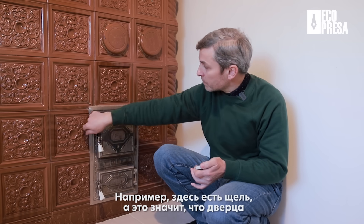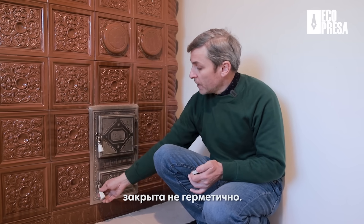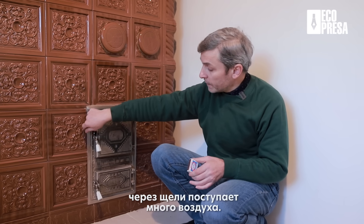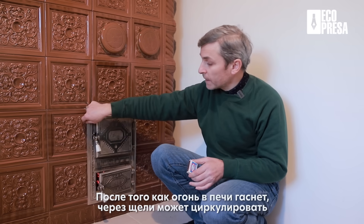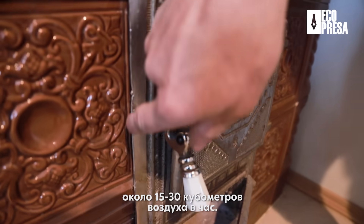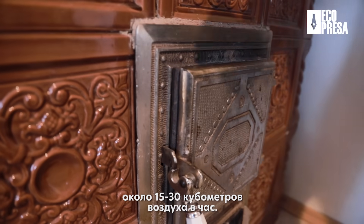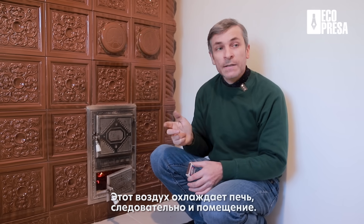Chiar aici puteți să filmați — este o crăpătură aici și nu este atât de etanș. Deci, chiar dacă am închis ușa, prin crăpăturile astea poate să fie tare mult aer. Și dacă acest aer, după ce am terminat focul, intră printr-o crăpătură de asta, între 15 și 30 de metri cubi de aer pe oră intră în sobă și prin sobă ies afară, răcind soba și răcind casa.